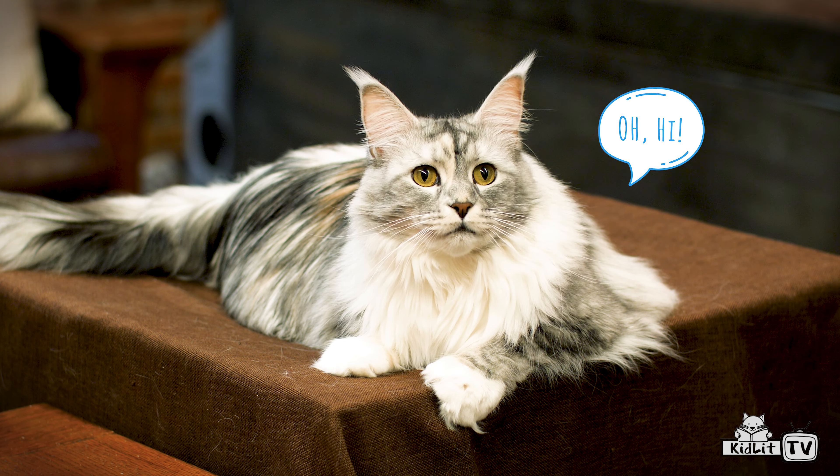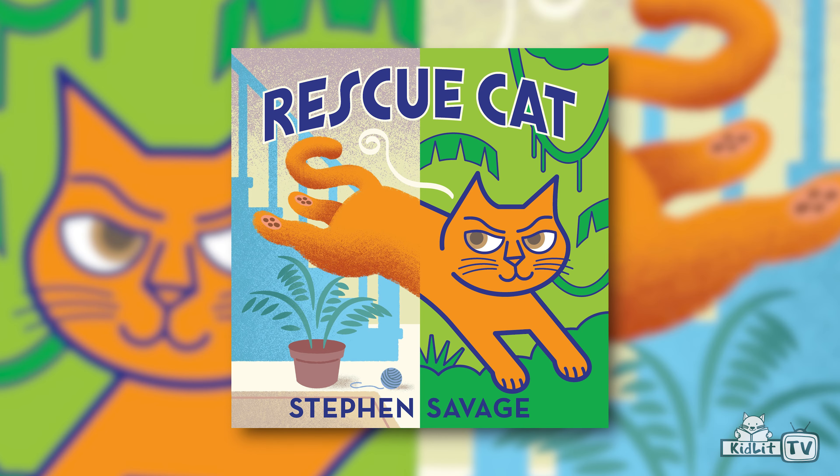Hi, I'm author and illustrator Stephen Savage, and this is my friend Leah. Leah and I are going to make some art today. Let's do a cat, just like the cat on the cover of my book, Rescue Cat. Are you ready?